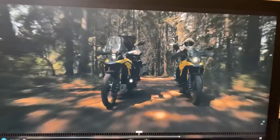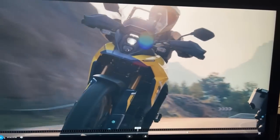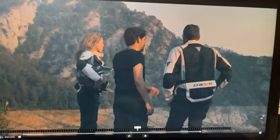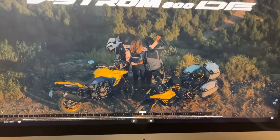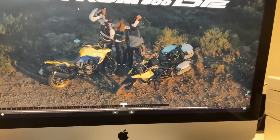It looks the goods. It does, doesn't it? There you go - V-Strom 800DE. Now, Chloe, that's the press release. And with this great technology I've got here, we'll just have a quick chat about that.